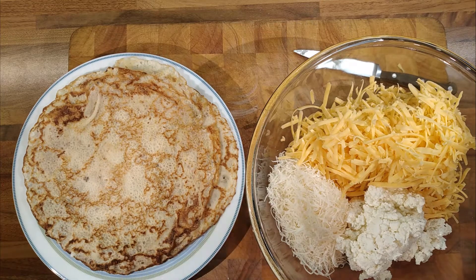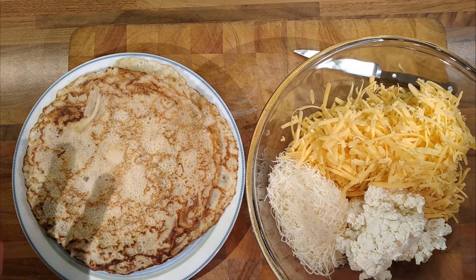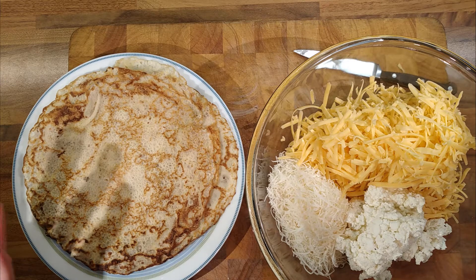A video on cheesy pancakes — layered cheesy pancakes. I forgot what I called them. This might be video 4 or video 5. I'm not entirely sure. But anyway.